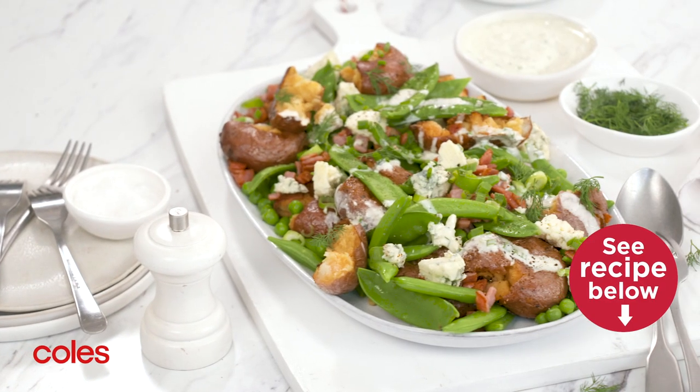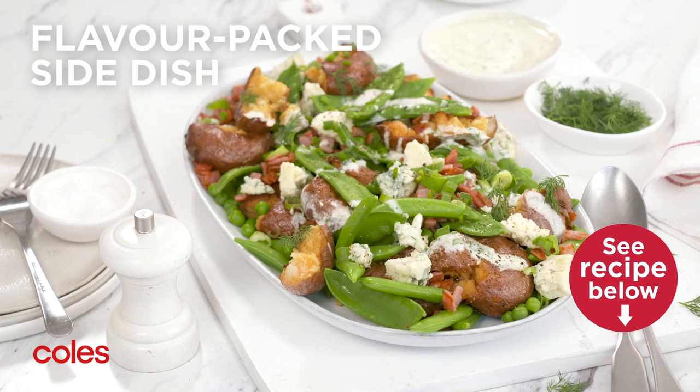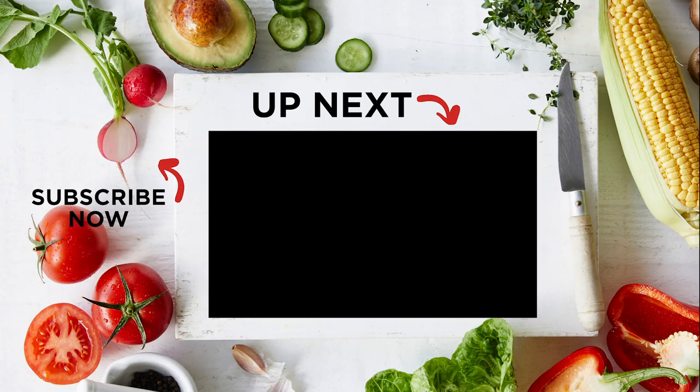This crispy potato salad makes a mouth-watering side for your next get-together.